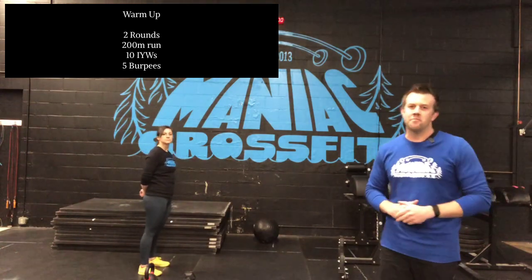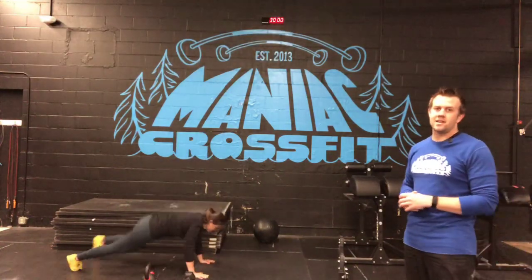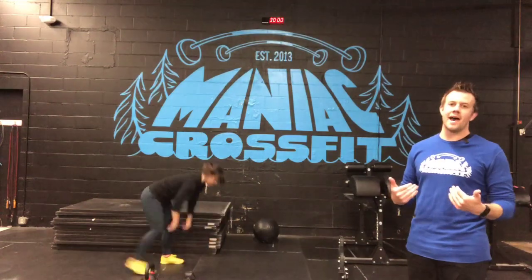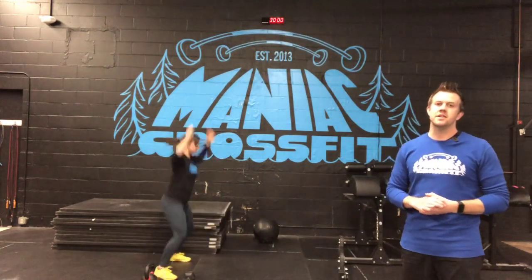Last but not least, we got burpees. Lissa's going to give us a couple burpees, making sure we get chest-to-deck. You can warm up jumping back, stepping back, whatever variation you're going to be doing in the workout.